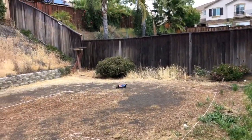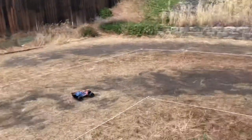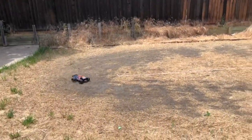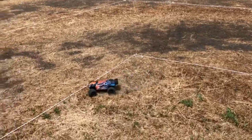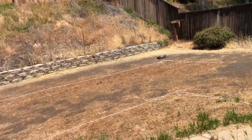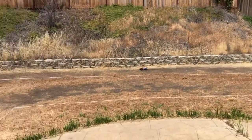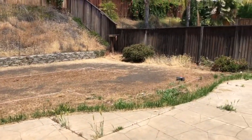Traxxas Mini E-Levo on my backyard RC truck. This was the Mini Slash before and now I converted it back to Mini E-Levo because I didn't like the performance of the Mini Slash, especially when it flipped over. Something got stuck. This one performs a lot better than the Mini Slash.